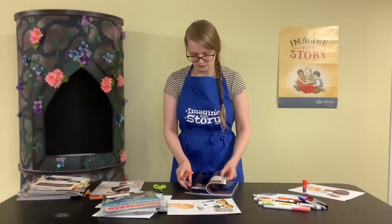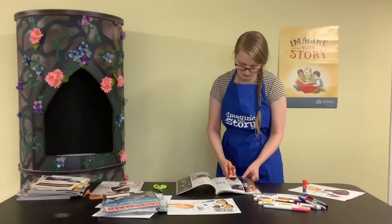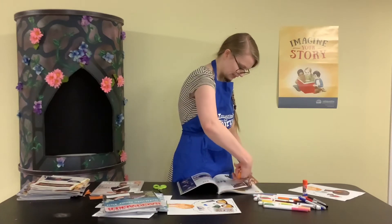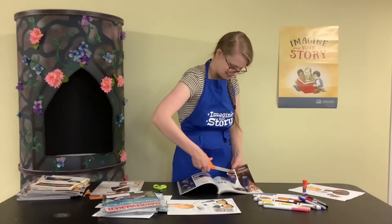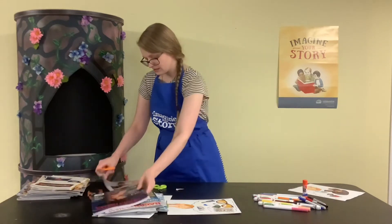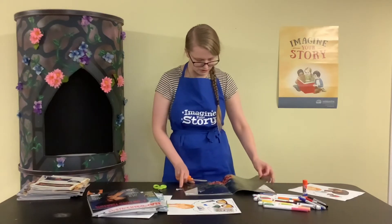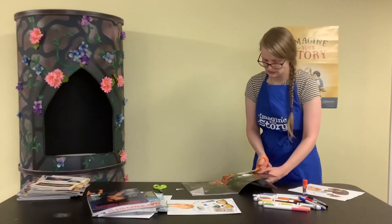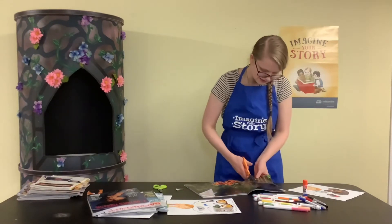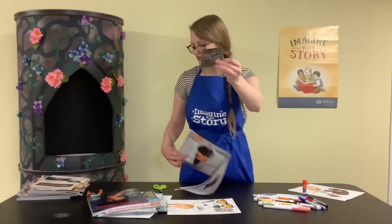This one has some horses — I love horses, they're beautiful animals — so I'm going to cut out this horse. And this one is a dinosaur, a triceratops head, that I'm going to include as well.